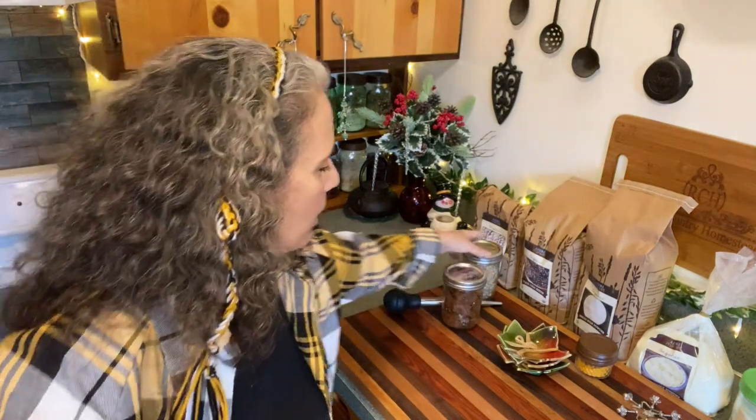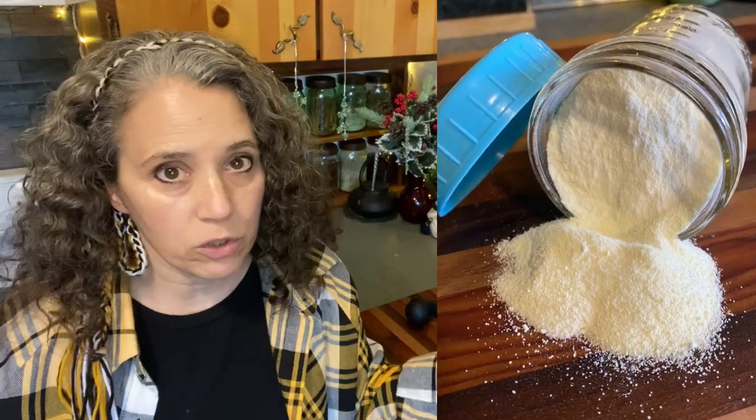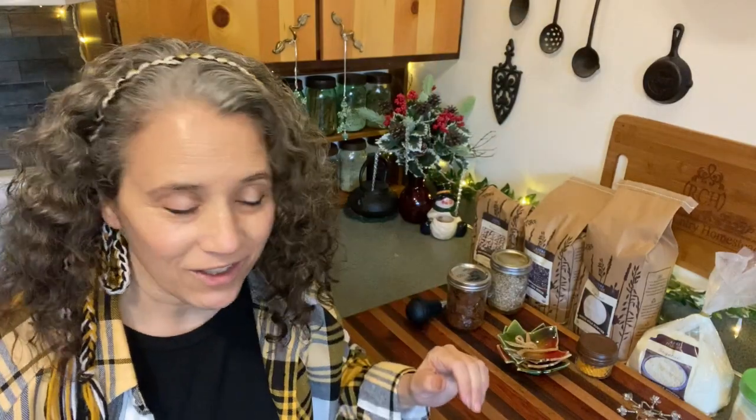I'm going to be doing a separate video about dehydrating milk powder. You don't have to have a freeze dryer to do that — or the bone broth — you can do that with just a regular dehydrator, and I talk about that in there as well. That'll be coming out in about three weeks.